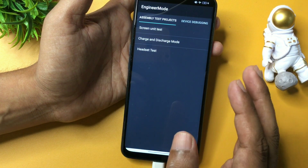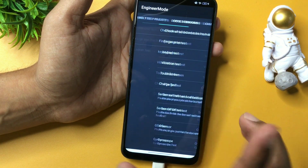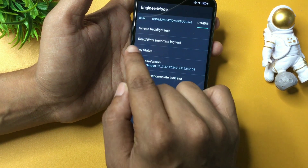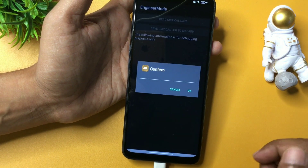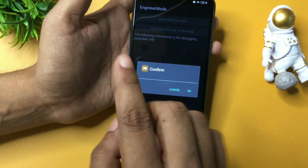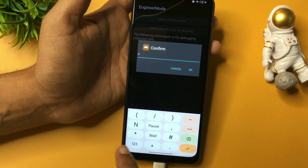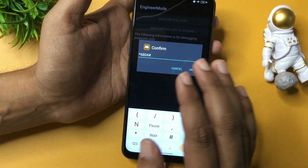You can see the engineers mode page is now open with lots of options. Simply go with the manual test option. It will switch to a new page with several options. Slide your phone to the right side and reach the 'Others' option at the end. You will see a 'Read Write Important Log Test' option at the second number — click on it. It will ask for the verification code: enter star, then your code 6804, then hash.